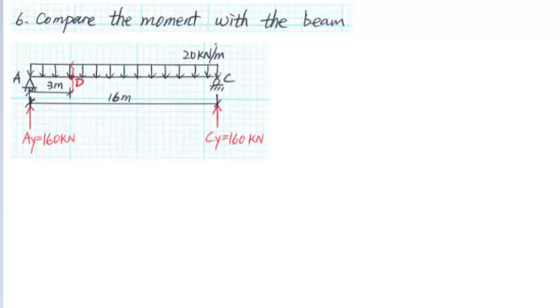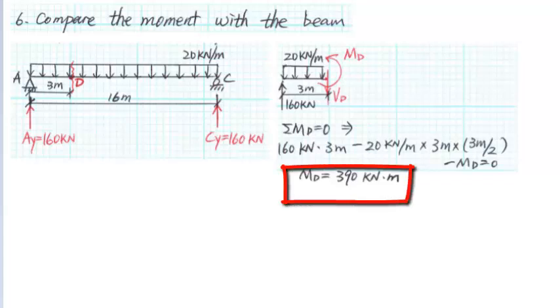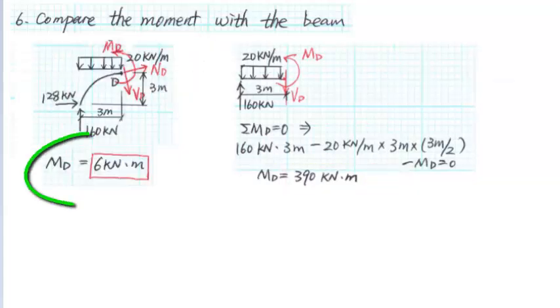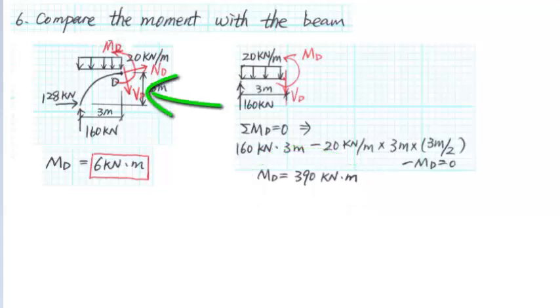Finally, we compare the moment in the arch with the moment in a beam with the same span length of 60 meters and the same uniform load of 20 kN per meter. The point D in the beam is 3 meters from the support A. In the beam, MD equals to 390 kN·m. By comparison, we notice that using an arch can dramatically reduce the moment in the structural member because of the rise in the arch and the horizontal thrust at the supports.